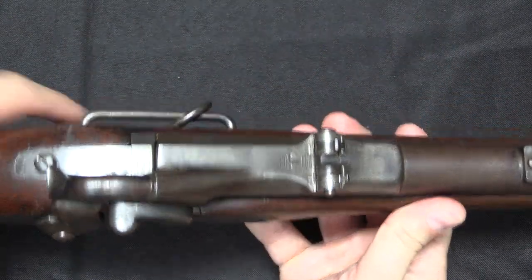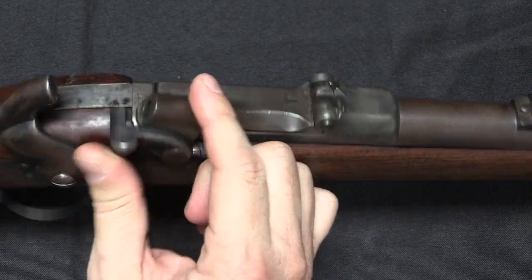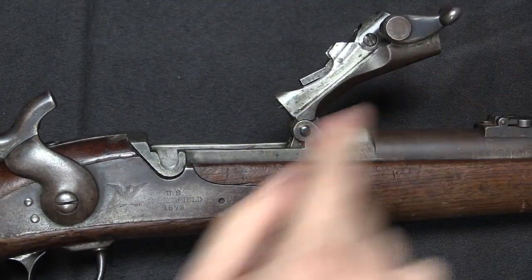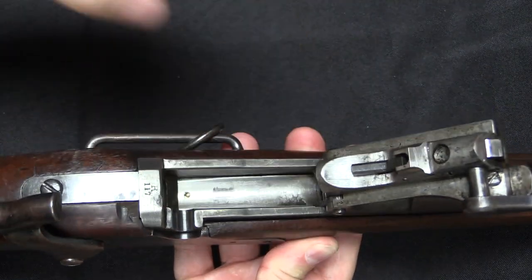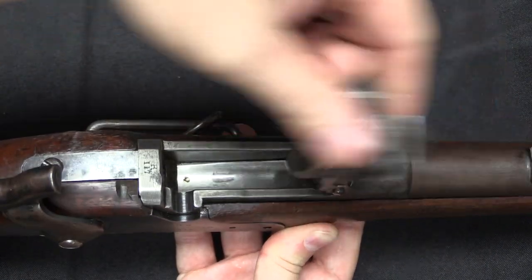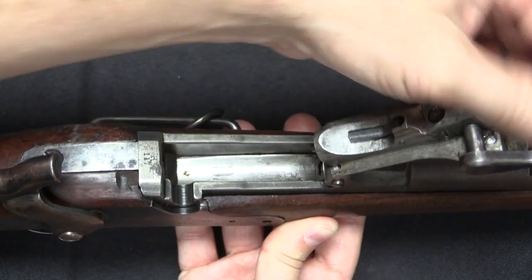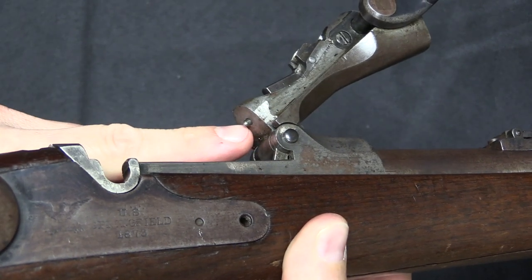The way the Trapdoor originally worked is you would cock the hammer, which unlocks the breech and allows you to lift up the breech block — there's your breech face. You would then set one cartridge in here, push it into the chamber, close your breech block, and fire it. That's the firing pin right there, which drops down and comes out right there.